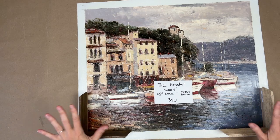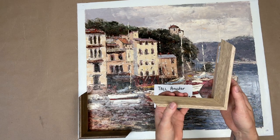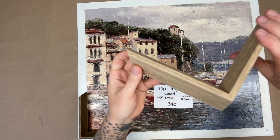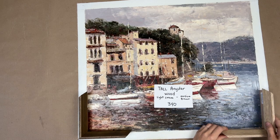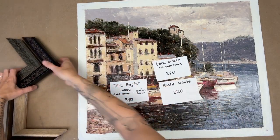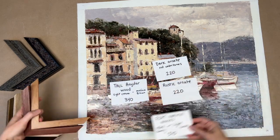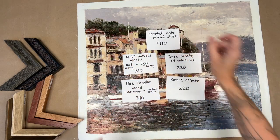That angular contemporary shape also reminds me of mid-century frames, like something from the 50s or 60s, if that's your style. I'll get up close and send you stills of all of these. To recap: $340 for the tall angular frames, $220 for the ornates, $310 for the flat natural woods, and $110 for stretch only. Let me know your thoughts and we'll go from there — talk to you soon.